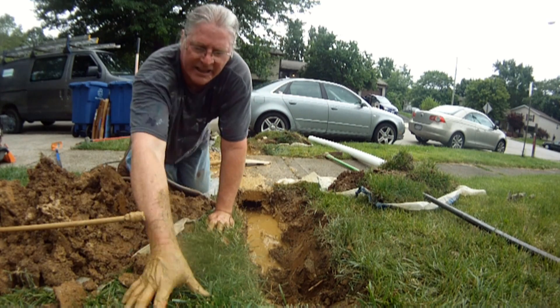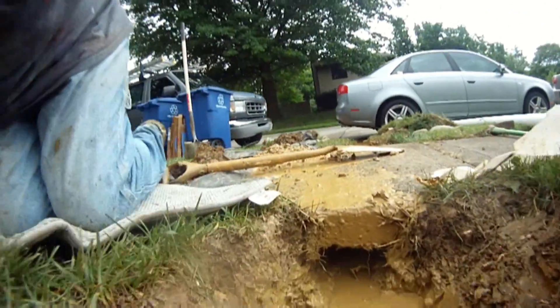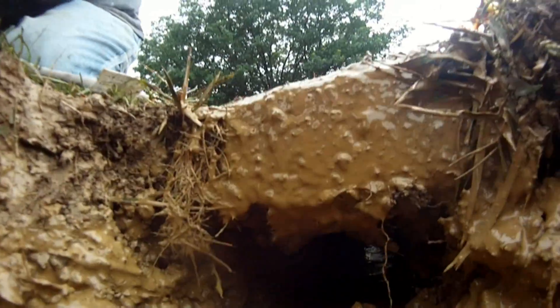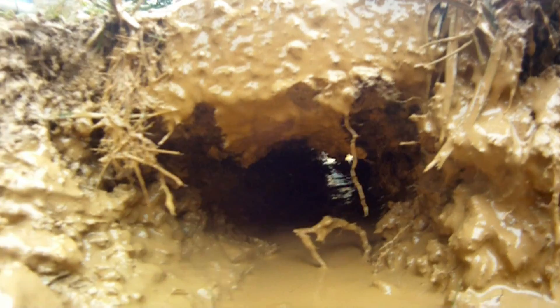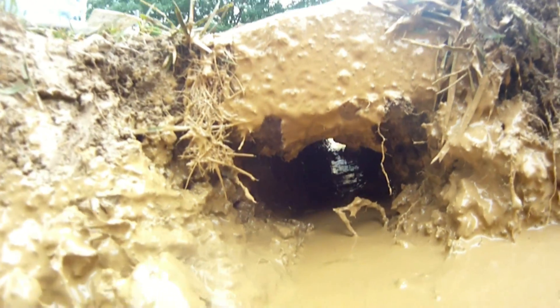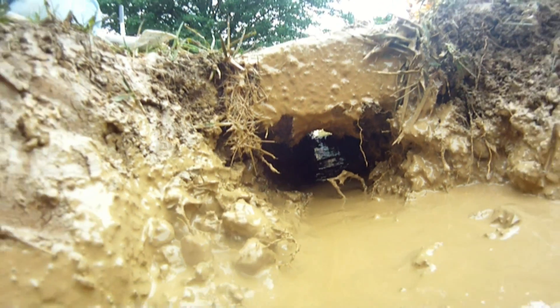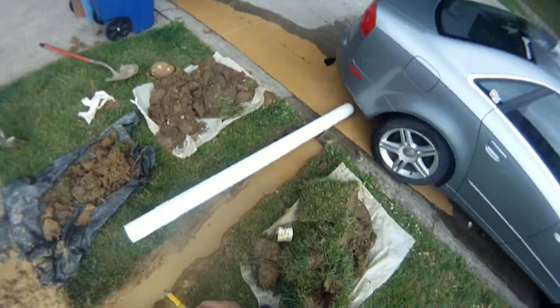That's looking pretty good. Using the pressure washer as well as the tunneling shovel, the pressure washer cut right through it — probably five to ten minutes to get all the way through there.